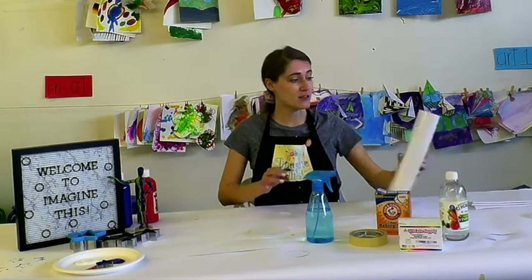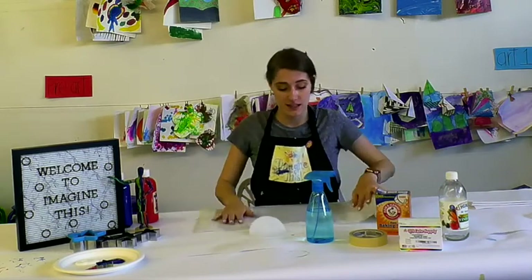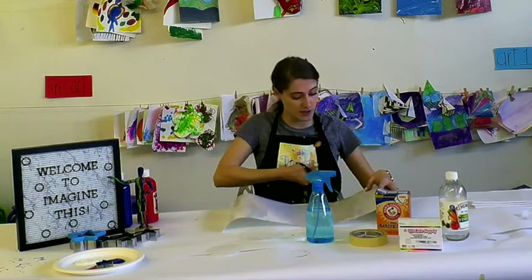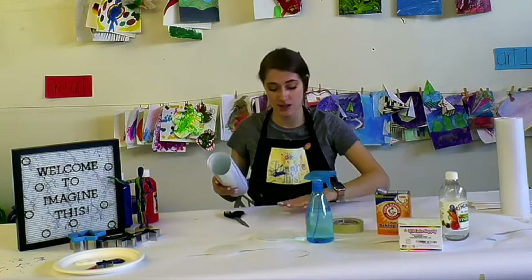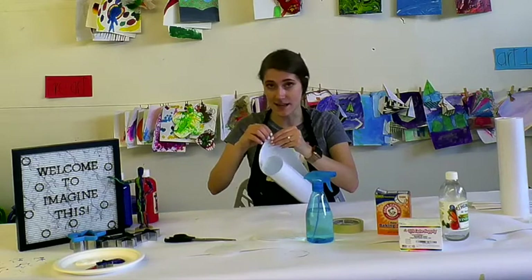The next thing we're going to do is use one big piece of sticky paper. We want to lay that down on our table sticky side up. Once you have the stickiness peeled off, grab some tape and just tape it down in the area in front of you — sticky side up.